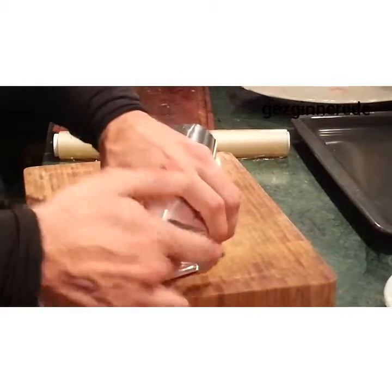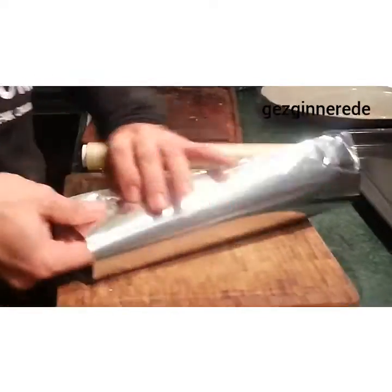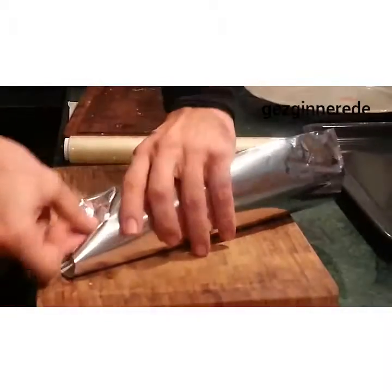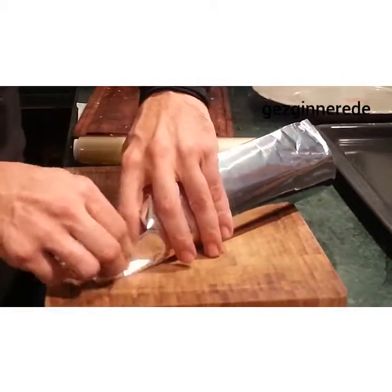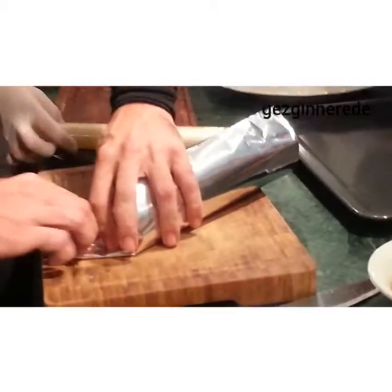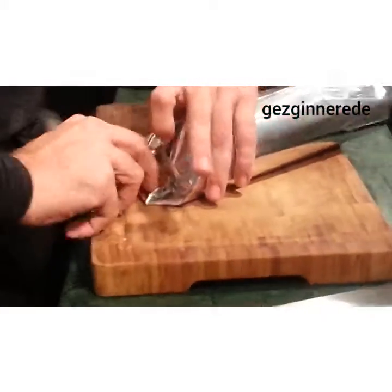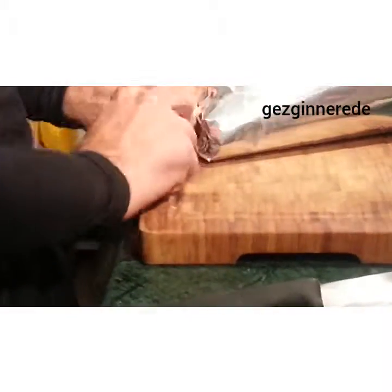Is it going to dry? It will dry. Yes, it's very good. It will dry. No, no. It's a little bit too. The towel will dry. It will dry.